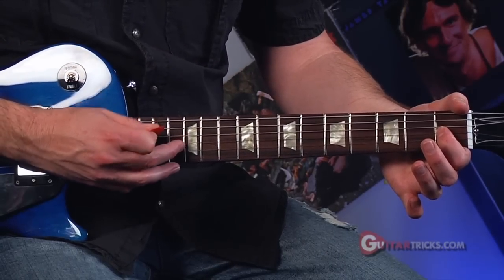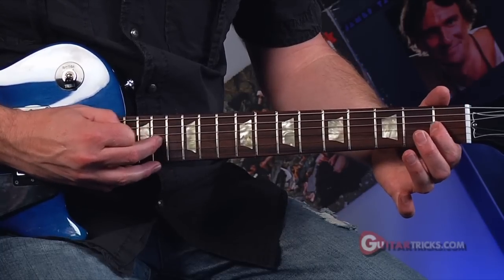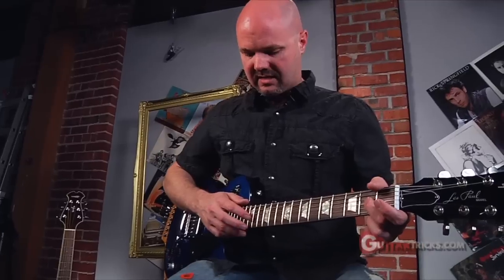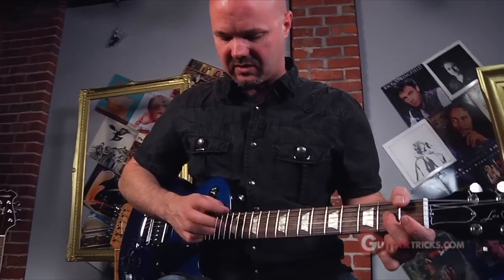Your 12th fret harmonic is going to be on the 13th fret — it will follow the fingering. It's very important to remember when you're doing tap harmonics, because then you'll know where to tap. The most obvious place is an octave above wherever you are. If I'm on the 2nd fret, I'm going to tap at the 14th fret. To get a good tap harmonic, you just slam your finger down above the fret and release quickly.